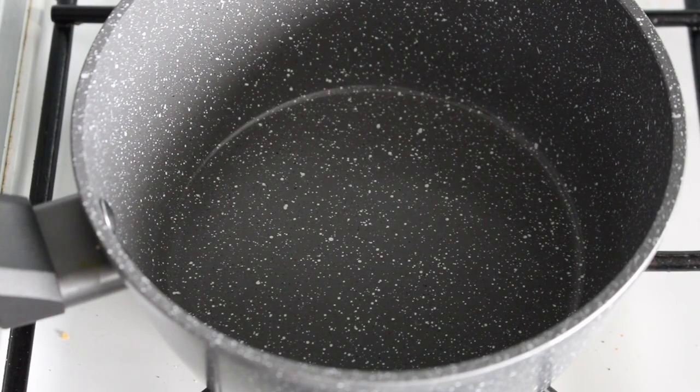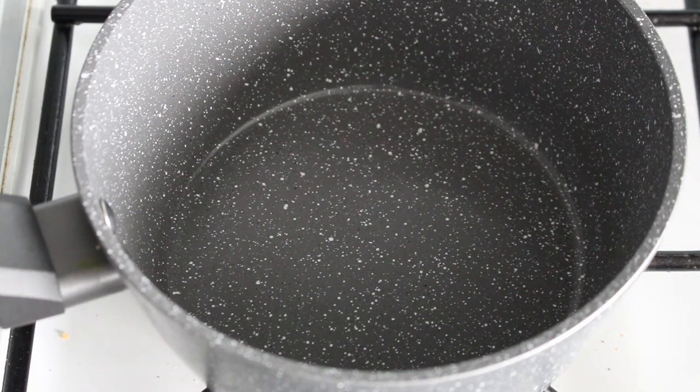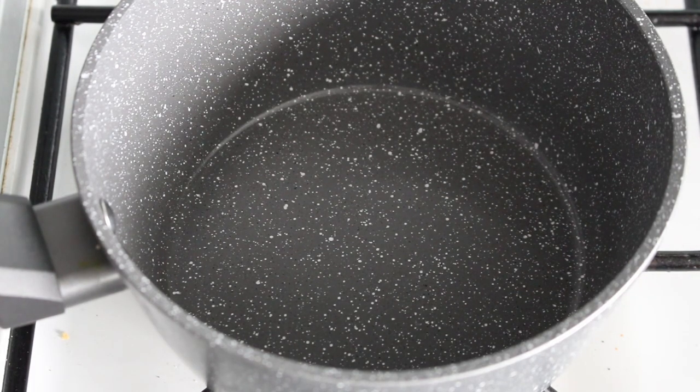I'm going to completely make this thing up, so we'll get some heat on. Turn it right down because I don't want to burn these herbs and spices. I'm just going to put a knob of butter in there.